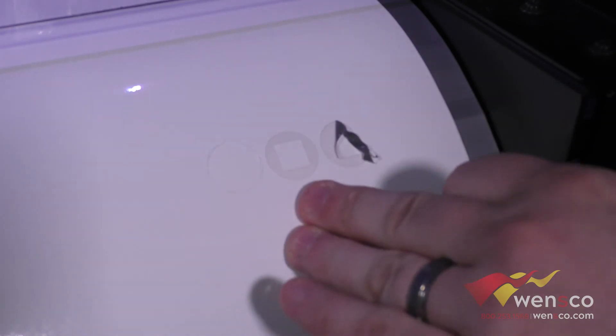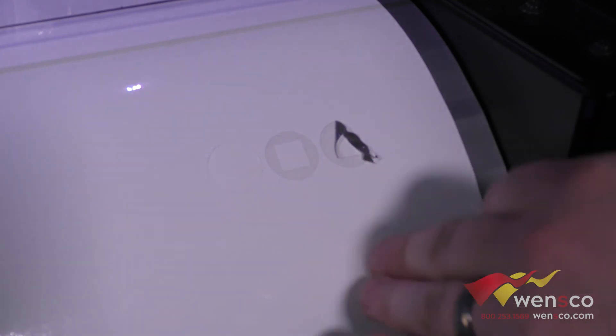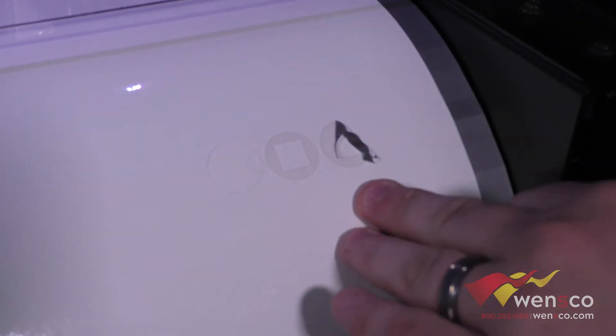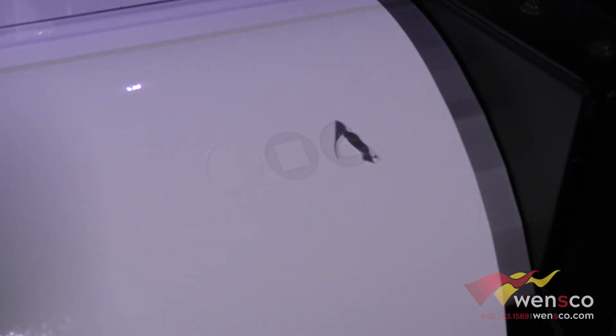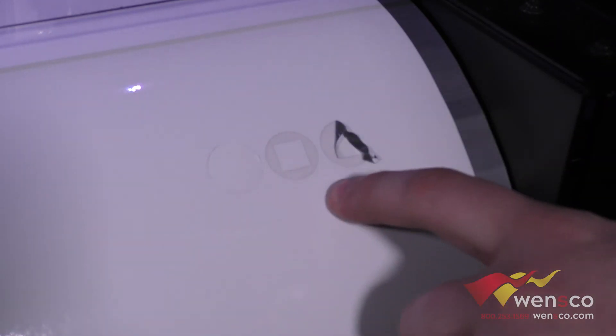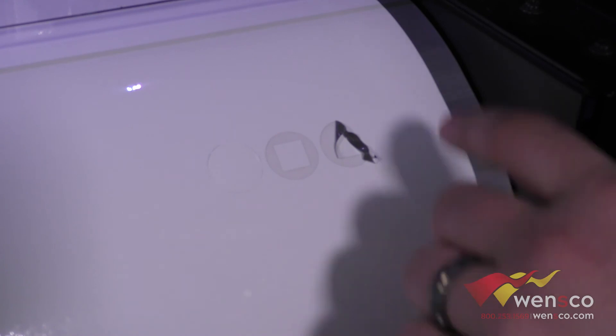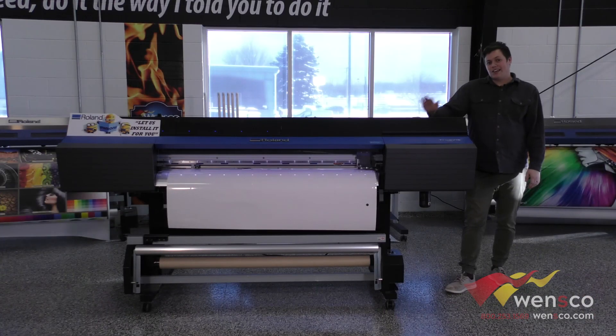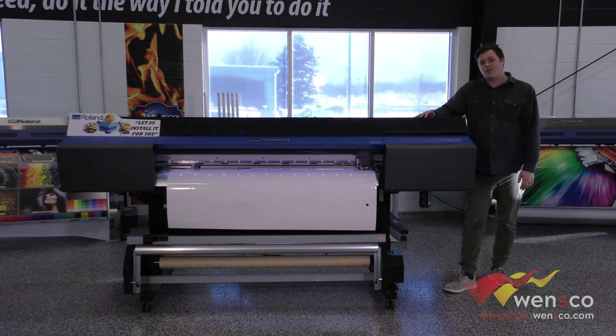This one was 100 force, this was 75, and this one was 50. 75 is obviously the closest — 100 is too much, 50 is too low. You'll just play with the force up and down. There's also a guide from Roland that will give you a good estimate on where to start to know which force you should use.